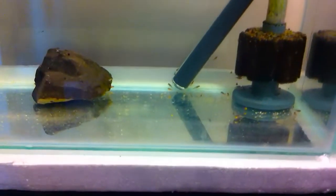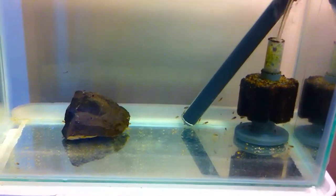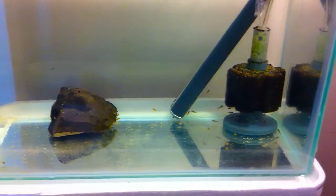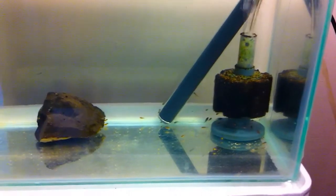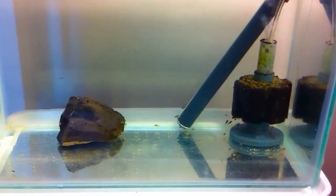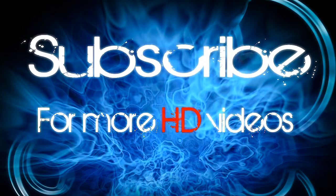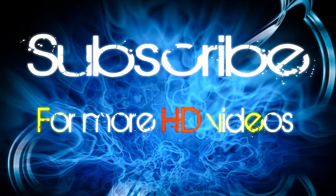Remember to subscribe guys for more new videos. Once again this video will be added to my fry tank evolution playlist so you can watch from the beginning. Yeah, thanks for watching. Bye.